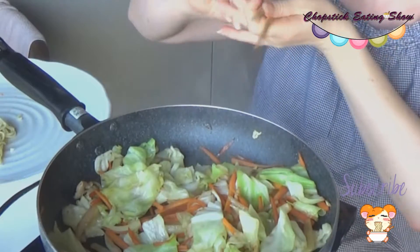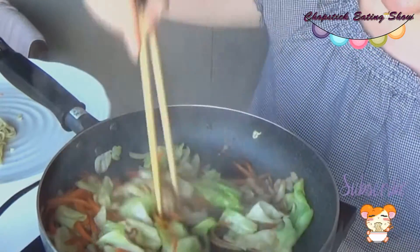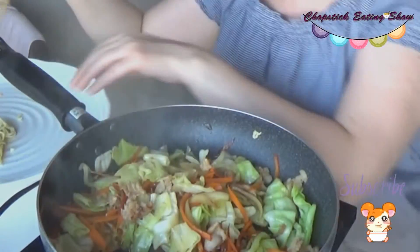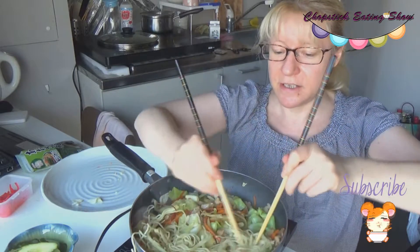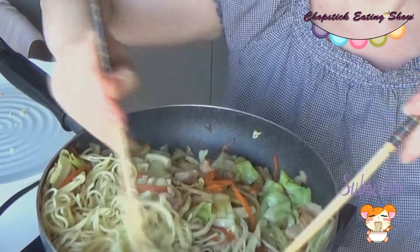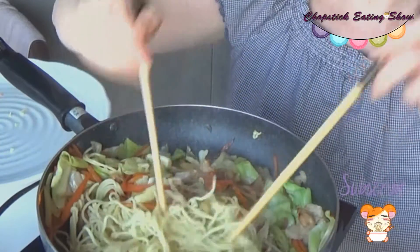Look at this — the cabbage is already shrinking! Looks so yummy. It's still quite a lot of volume but it's manageable. I love cabbage, so never mind. Now it's time to add the noodles. These noodles are already pre-cooked and I'm going to cook them so they get very dry — that's really what it should be.